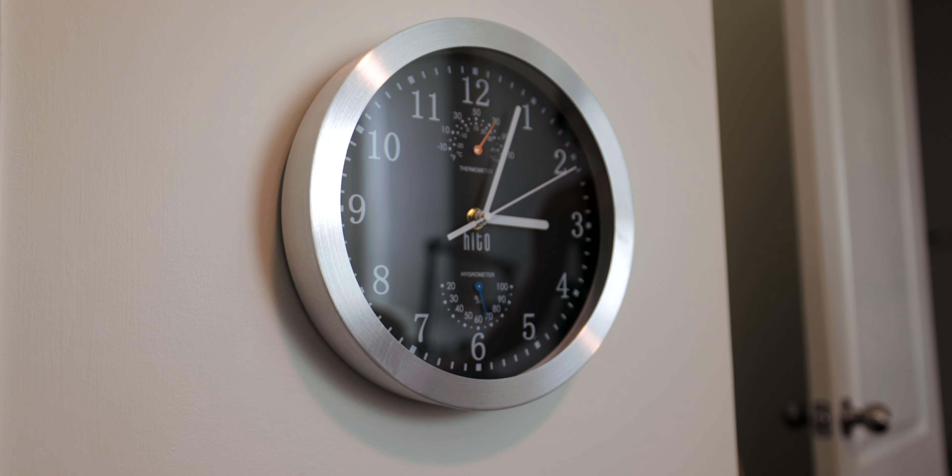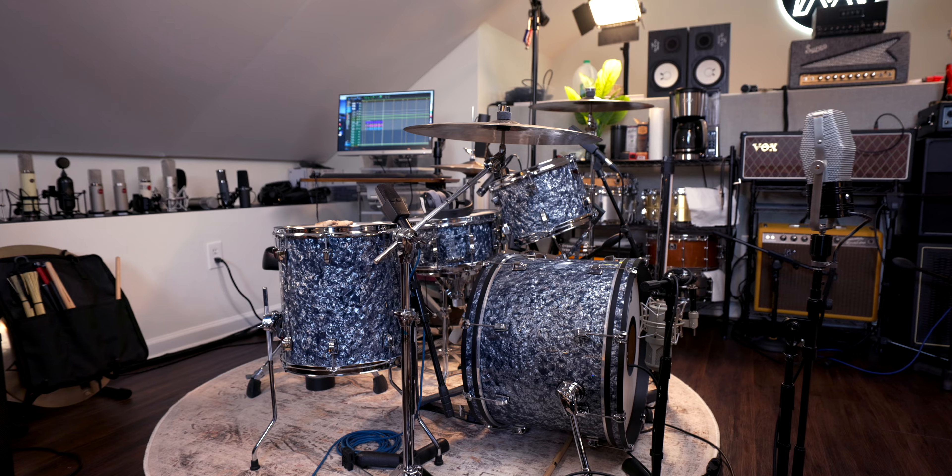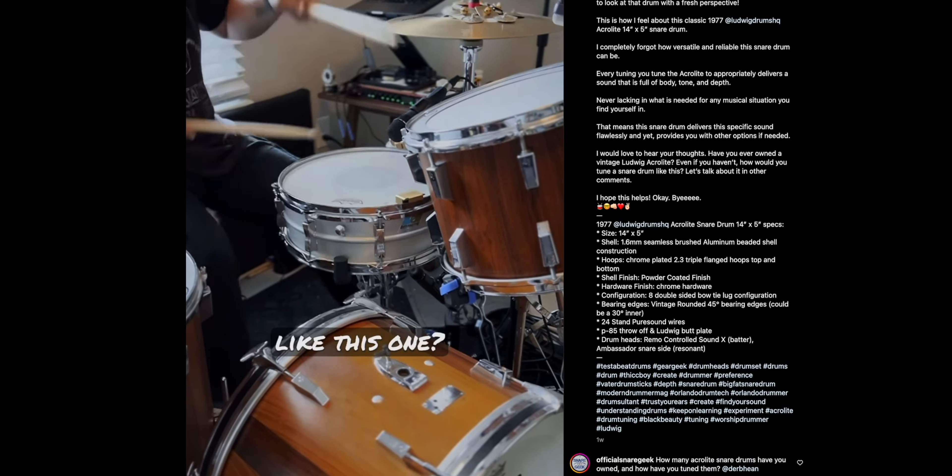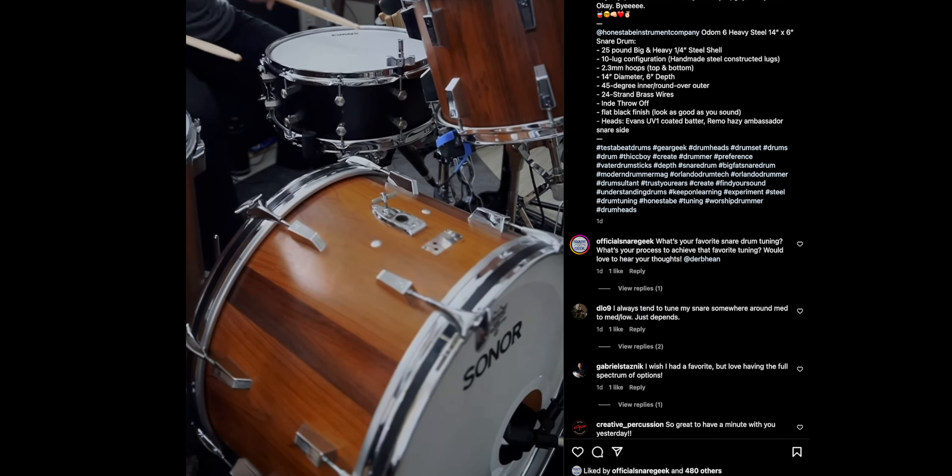It's time for another two-minute tip and today we're talking about drums. The premise of this series is to get a sound or learn how to do something in two minutes. Specifically we're gonna be focusing on the snare drum. I'm bringing in my friend Nate who runs the Instagram page Official Snare Geek — it's an awesome page, all snare drum everything. If you're a drummer, you're gonna love the page.